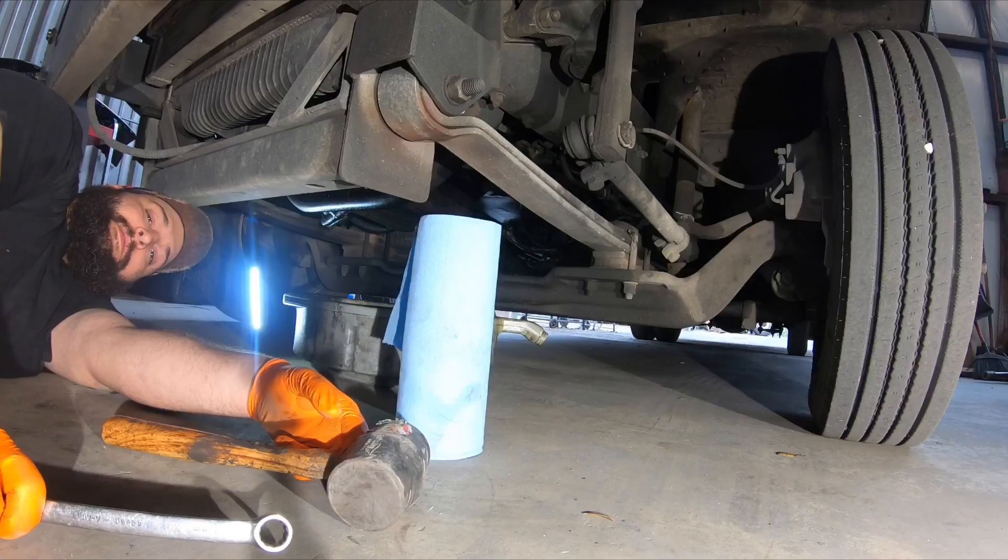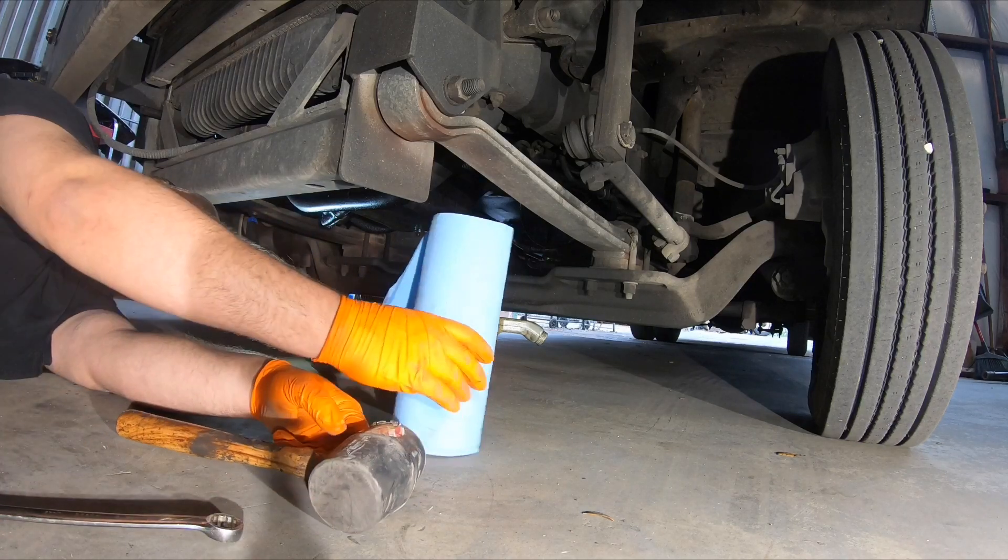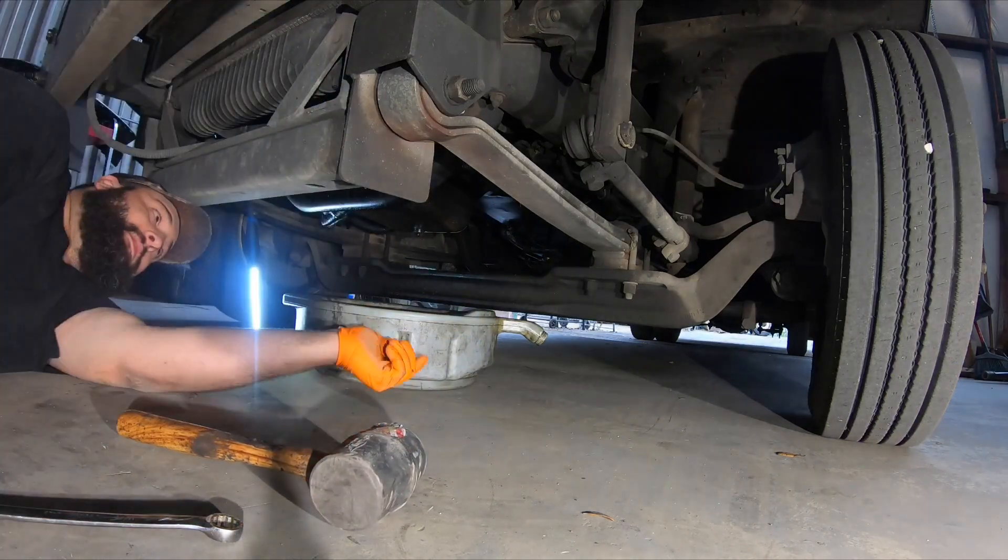What's up YouTube. 99 Freightliner MT65 with the 5.9 24-valve Cummins, doing an oil change. A few things to start with: 17mm wrench, rubber mallet, a roll of paper towels, and a drip pan.